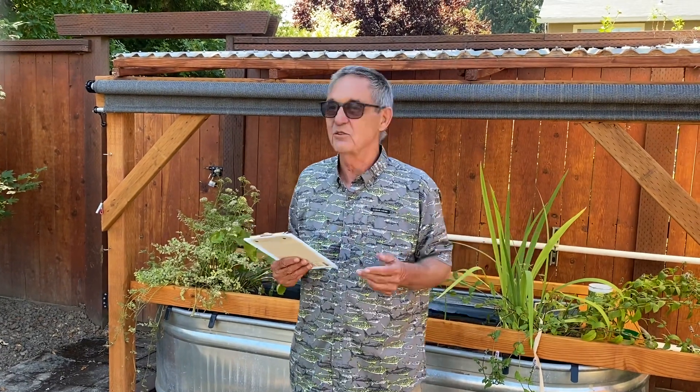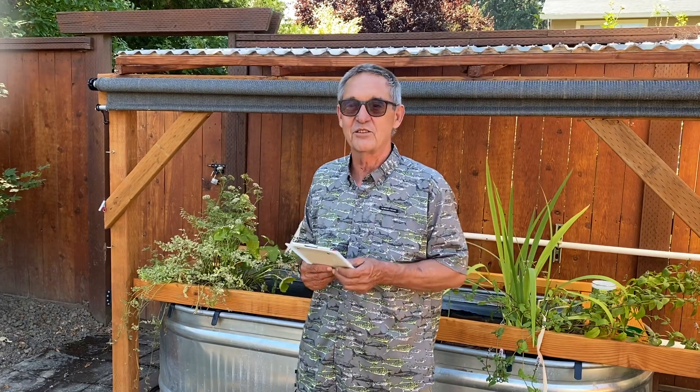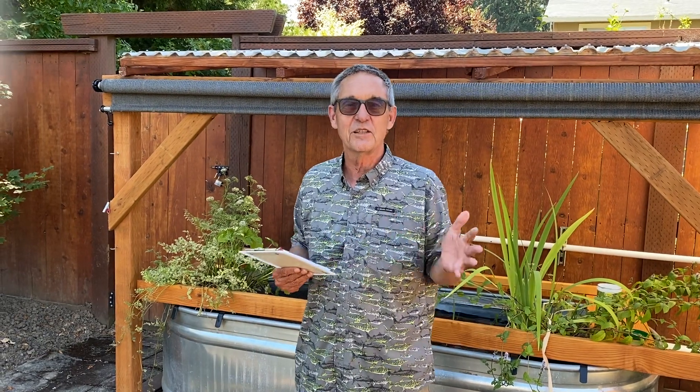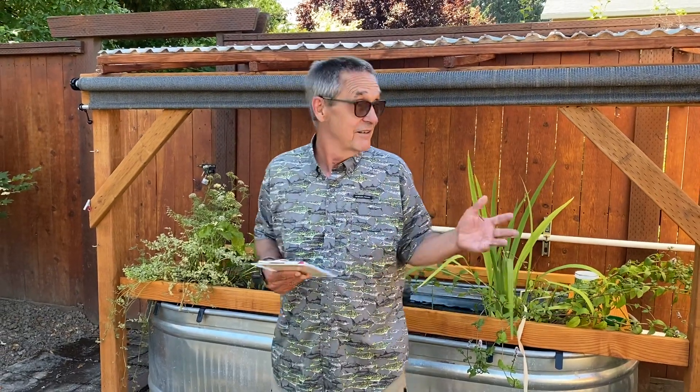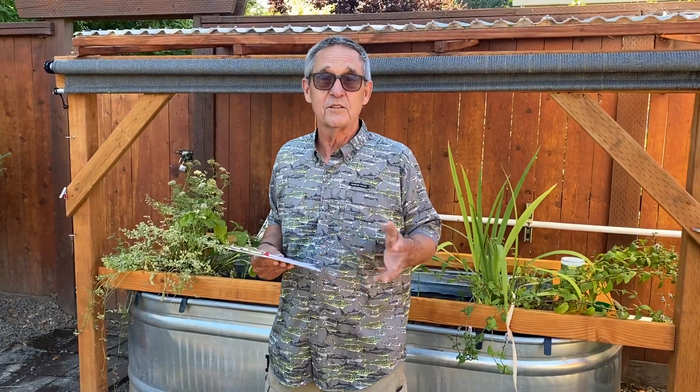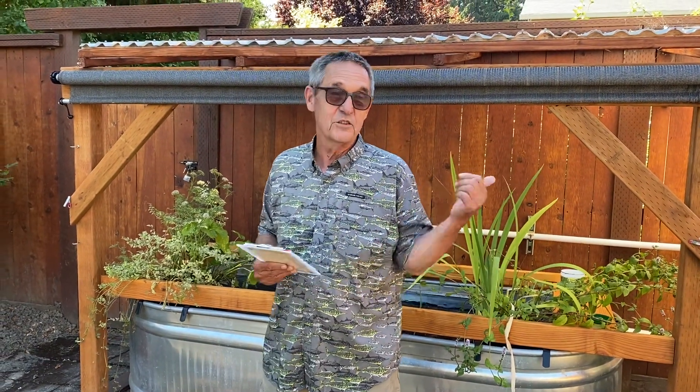Good morning. It's Jim in beautiful Beaverton, Oregon. Today is August 15th. It's a gorgeous afternoon. This backyard is just getting in the shade, so I thought I would talk and demonstrate a little bit about the kind of fish you might want to have in your aquaponics system. I'm only going to talk about fish that I know something about. I don't eat my fish, so I'm not raising fish to eat — although many of these fish could be raised to eat.